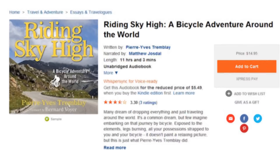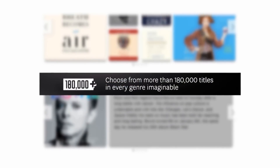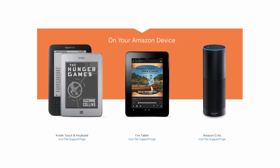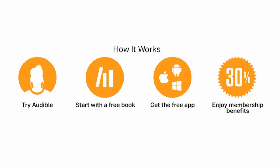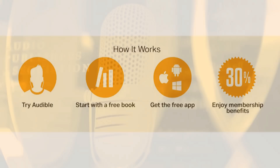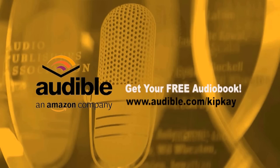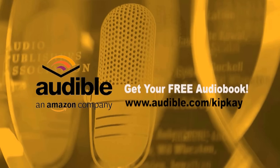I downloaded it from Audible, who supports my show and helps me make videos for you. They have over 180,000 titles in every genre imaginable, and you can listen anytime, any place with the free Audible app on your smartphone, Amazon device, tablet, or computer. It's easy to get started — try Audible, start with a free book courtesy of me, Kip K. Get the free app and enjoy all the great membership benefits. Get your free audiobook right now by going to audible.com/KipK. When you do that, not only do you get a free audiobook, but you're helping me make more videos for you. That's audible.com/KipK.